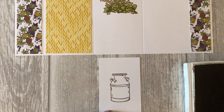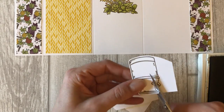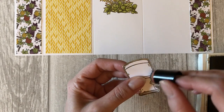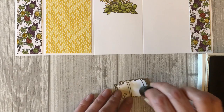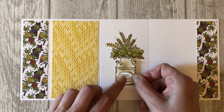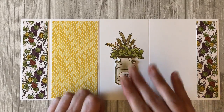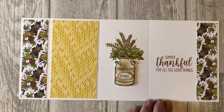Stamp the milk can on a scrap piece of white card stock using Soft Suede ink. Cut out the milk can by hand with your scissors. Sponge some Soft Suede ink on the edges of the milk can and lightly sponge a bit of Soft Suede ink across the rest of the milk can. Decorate the milk can with the thanks sentiment from the Country Home stamp set. Stamp the thankful sentiment on the fourth section of the card using Cajun Craze ink.